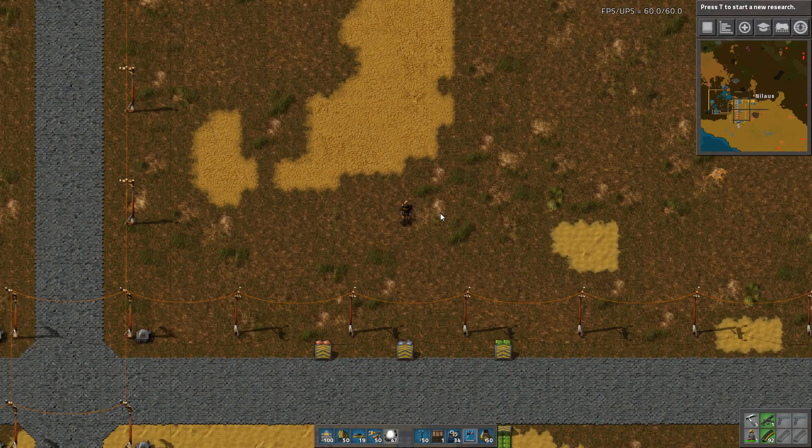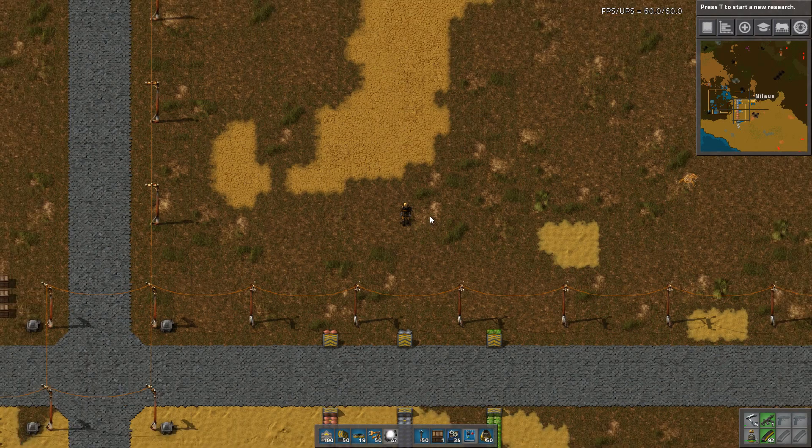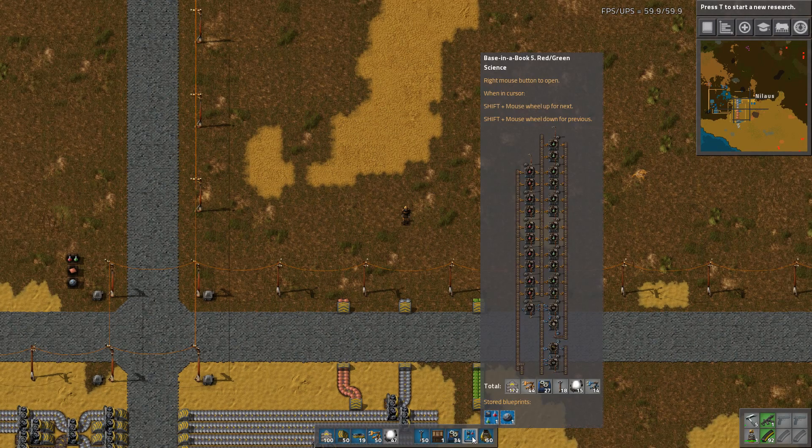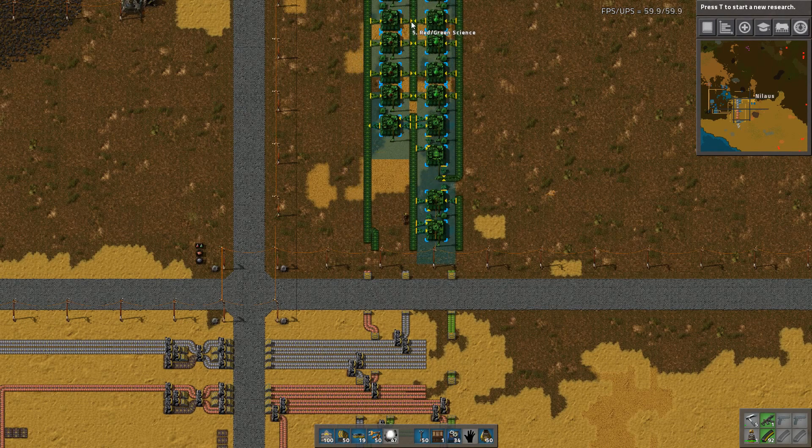Hello and welcome. My name is Nelaus. This is another installment of our tutorial series called Base in a Book, where I will be providing some clean crisp designs and also providing blueprints for it. This one we are going to look into red and green science and also how to set up labs in an efficient manner.